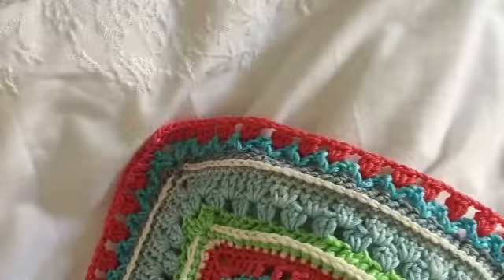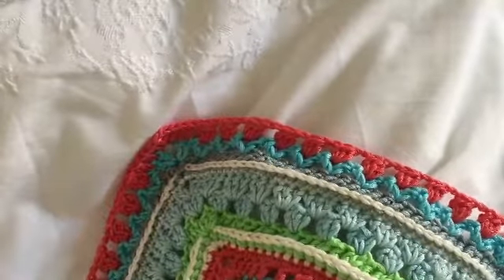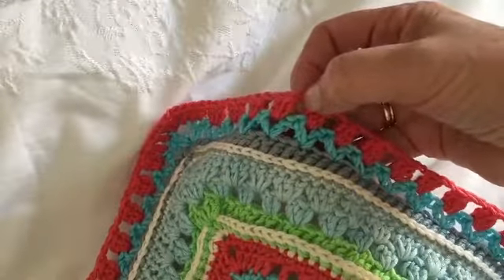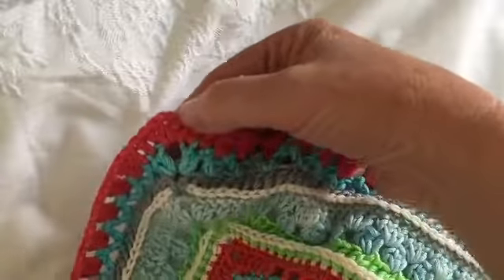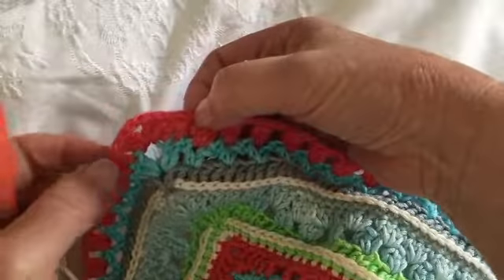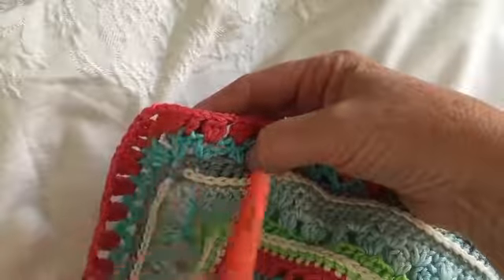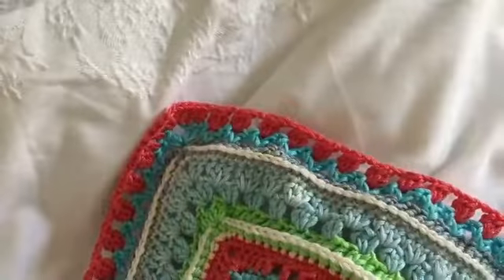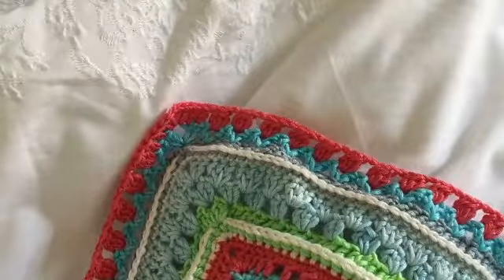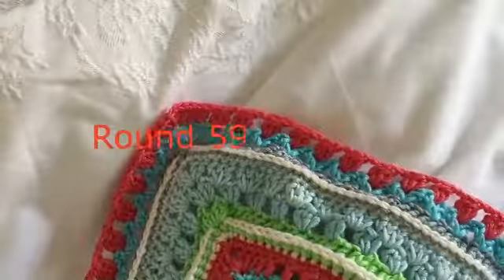You should now have finished round 58. Your stitch count will be 60 clusters per side, 59 two-chain spaces, and two chain-one spaces on each side, and then eight double crochets in each corner — four on one side and four on the opposite corner. The next round is going to need you to concentrate a little bit because it can be just a little bit tricky, but nothing too challenging.